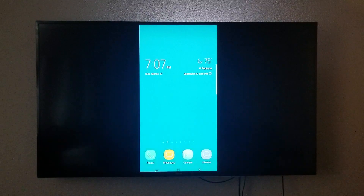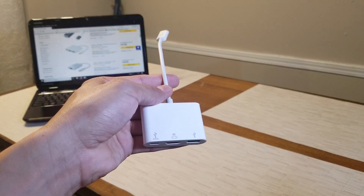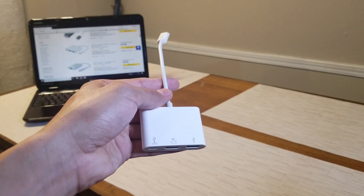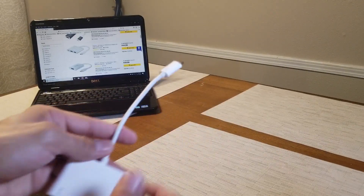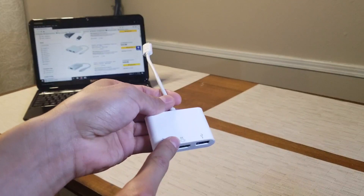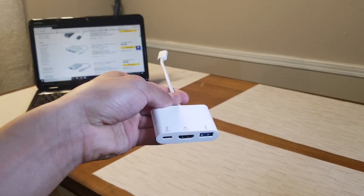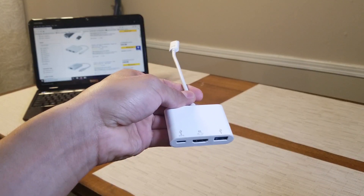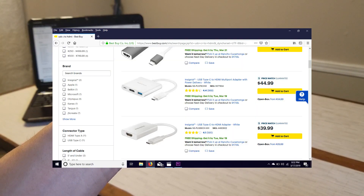If you don't want to screen mirror, there is another option — you can use a USB Type-C to HDMI adapter. You'd plug the Type-C into your phone or tablet, then run an HDMI cable from that to the TV. There's also a USB port on it. You can find something similar to this at Best Buy for $44.99.